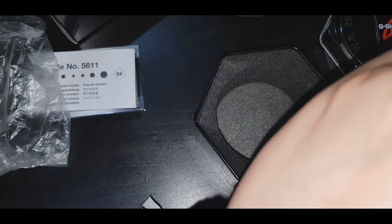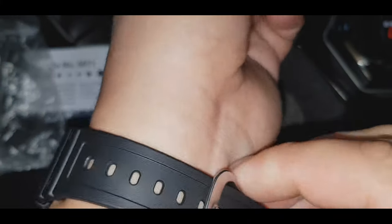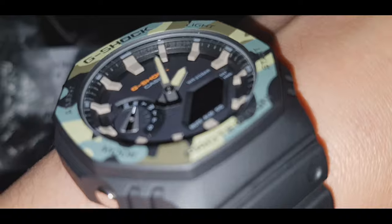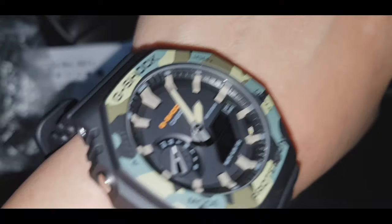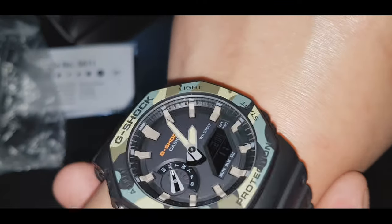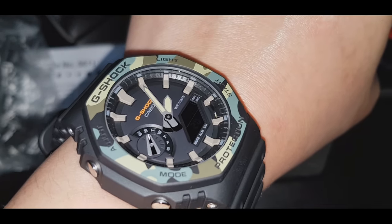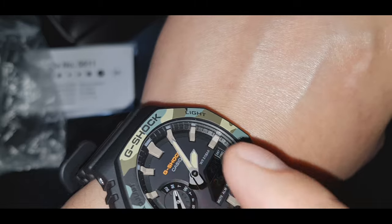Suot. Ito yung watch guys — napakaganda. Napaka-comfortability kasi ito guys. Tingnan nyo naman — sa mga maliliit ng wrist, talagang fit na fit to. Kaya yung mga Arabo nagkakagulo sila dito sa galing ganitong design. Pero yung pinakakaguluhan nila guys — yung pure na black, wala kang malikita dito, itin lahat dyan guys.